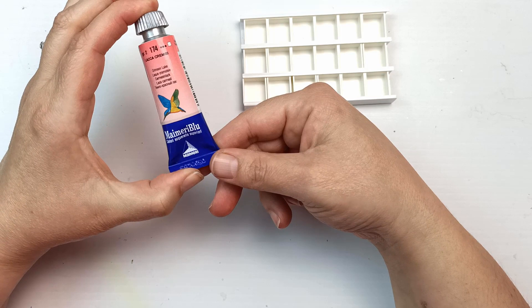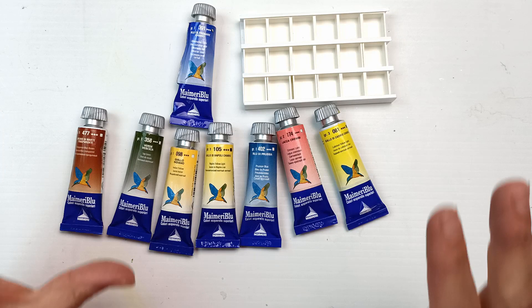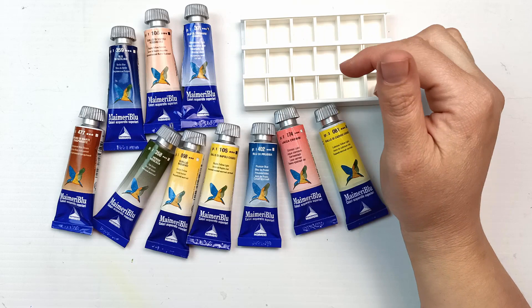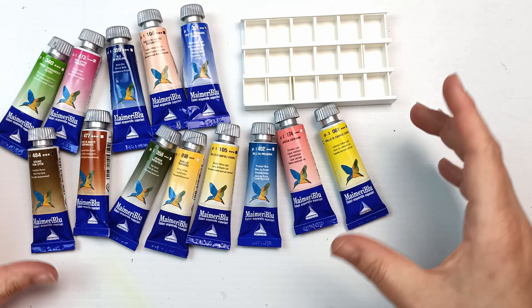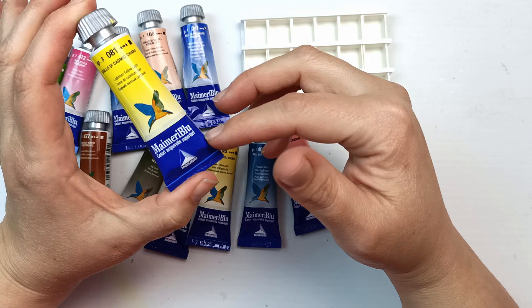I was looking in my watercolour drawers and came across these - my Maimeri Blu watercolours. I have 13 of them, which is a strange number. I had a tiny makeup palette I'd turned into a watercolour palette but I cannot find it anywhere. I barely used these paints - only squeezed out a tiny amount and used them maybe once or twice before losing the set. These are the older design; they've since updated the colors, changed formulas, and the packaging is completely different. These tubes are 15ml and the new ones are 12ml.